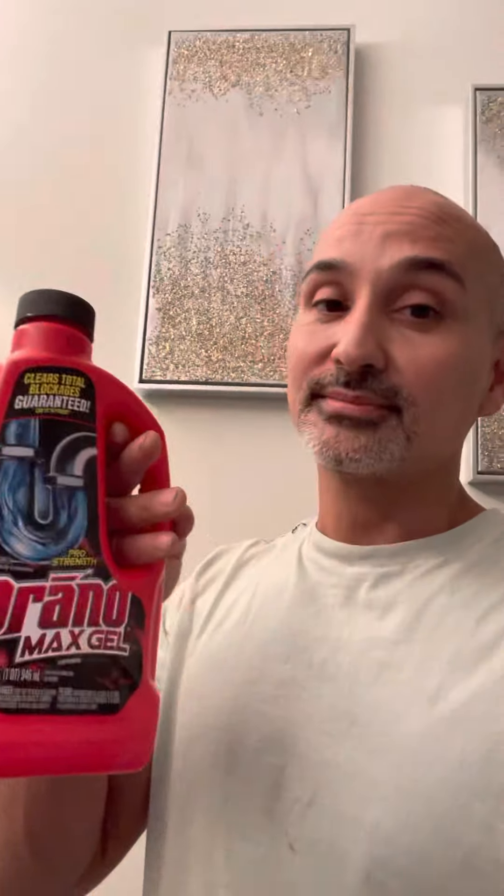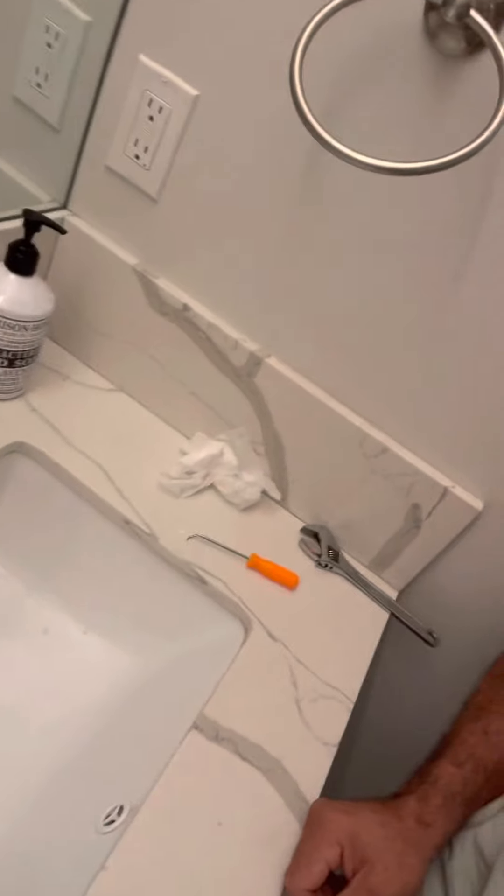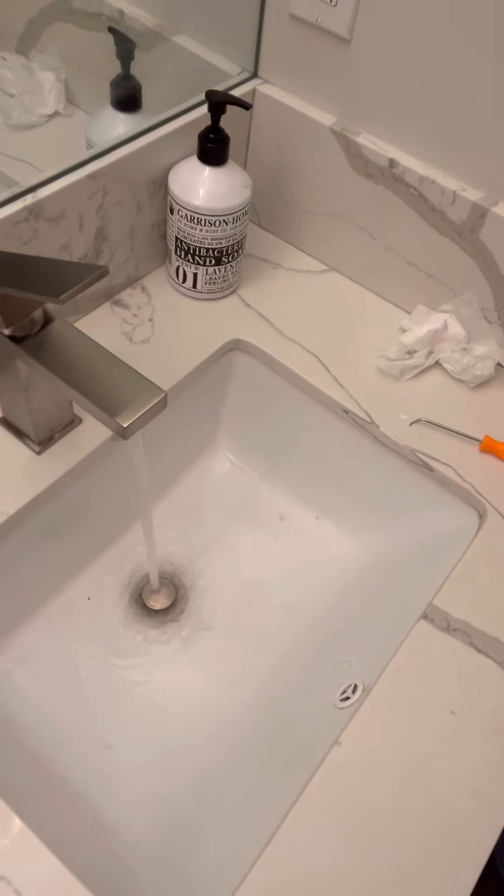I know you guys think that this is possibly the solution to that, but it's more of a band-aid. I know you guys like to use this a lot, but if you're using it every month, it's definitely a problem. Right now we're having a problem because it fills up and it doesn't drain. That's because there's lots of hair in there.